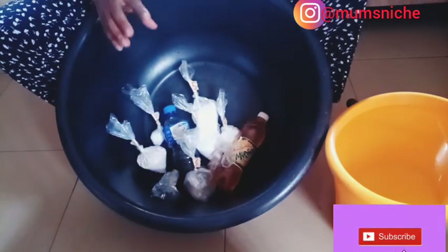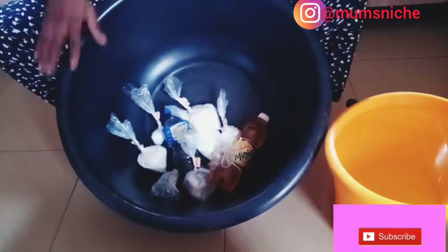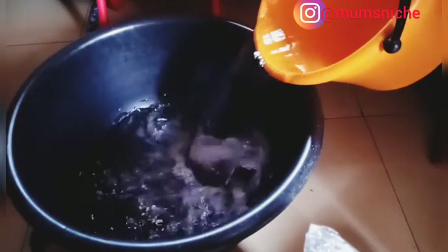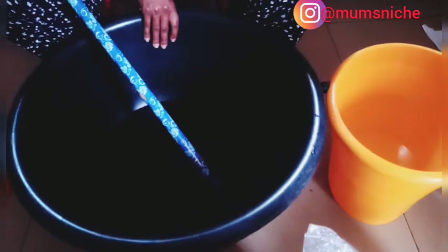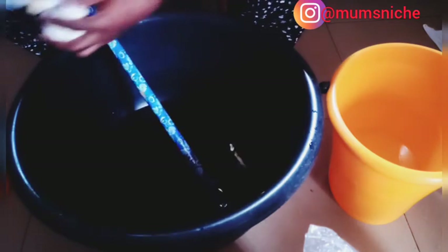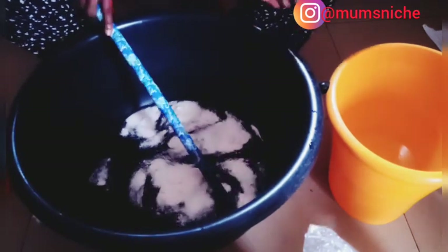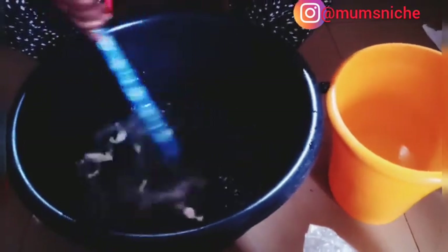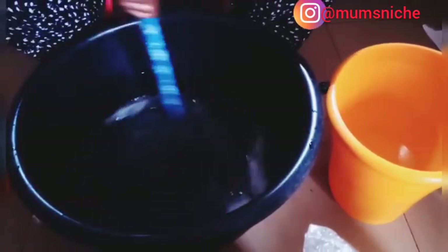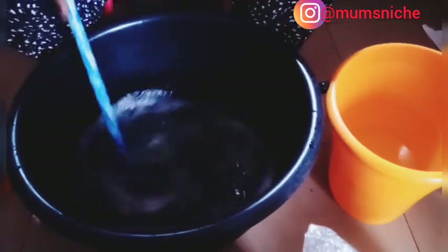Now we're going to soak SLS and soda ash for about 30 minutes before we begin. Every other thing here will also be dissolved in water, so just keep on watching. I poured in half of the water and now I'm going to add nitrosol. Mix, mix, mix. All the chemicals — I'm going to list them in the description box so you can know the chemicals used and the measurements.